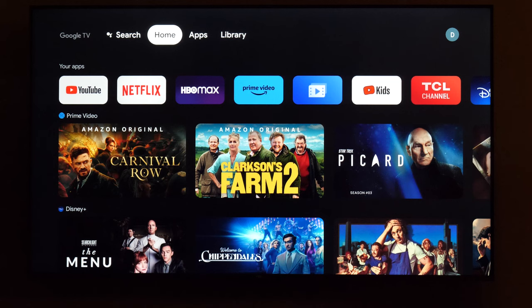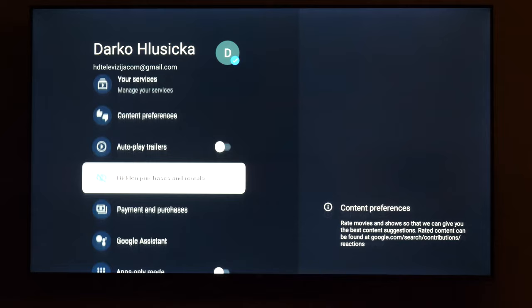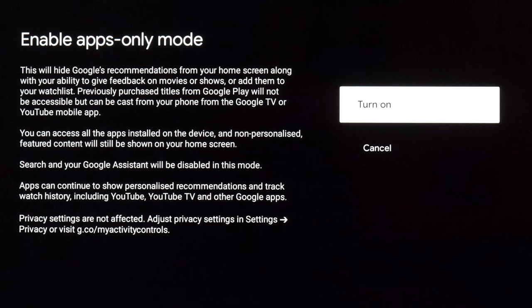From the home menu, go right to Settings, then scroll to Accounts and Sign In, and select your account. In this menu, scroll down until you see Apps Only Mode. On the right you'll see some information about it, and when you press OK you'll get more details about this specific mode.